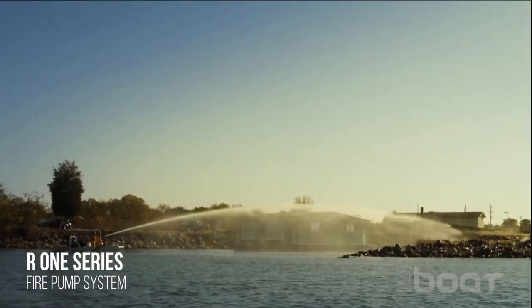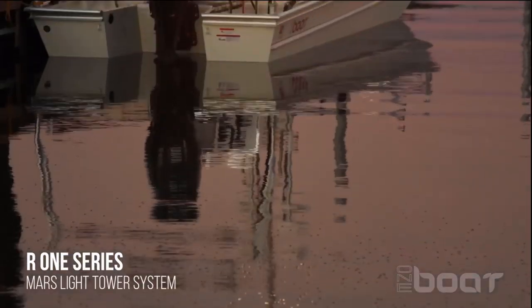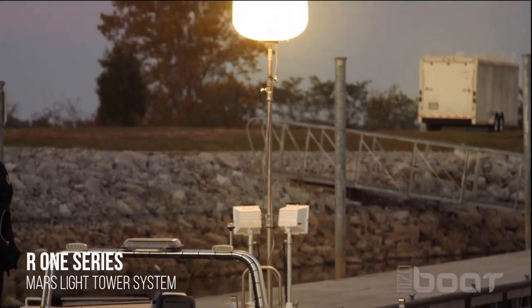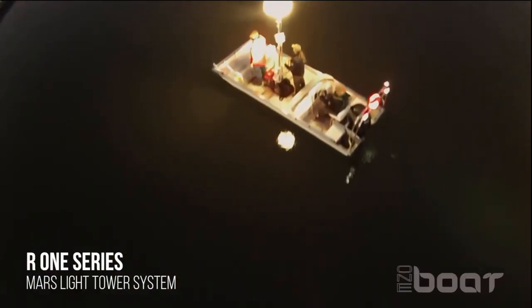Our fire pump is self-contained and delivers up to 500 gpm to extinguish fires from the boat in remote areas where no hydrants are in close proximity. The system includes the pump, a custom frame, suction hose with strainer, and monitor.